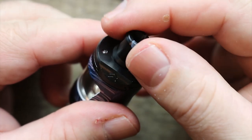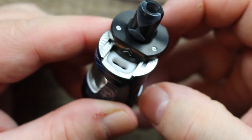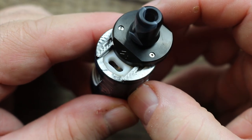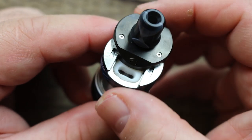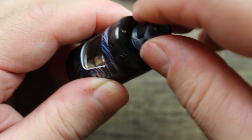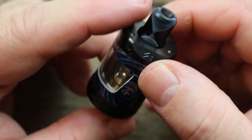A little pro tip: if you don't want to take it all the way out, just pull it out a little bit and you can slide it open just like that. Decent size fill port — needle-nose bottles only; bull-nose bottles and I'll probably make a mess. You could probably get a glass dropper in there. Once you push that drip tip all the way down, you can't open it. So awesome job on that.